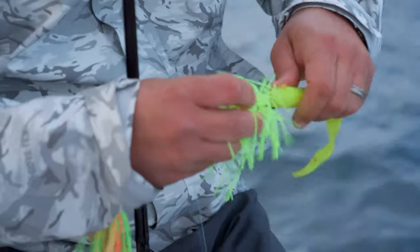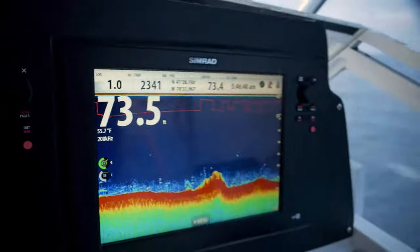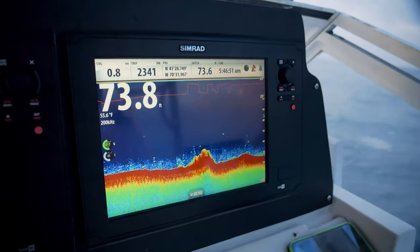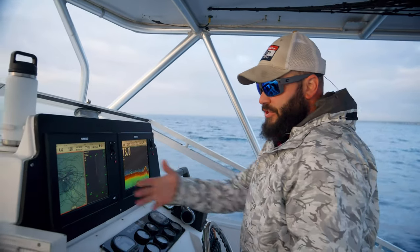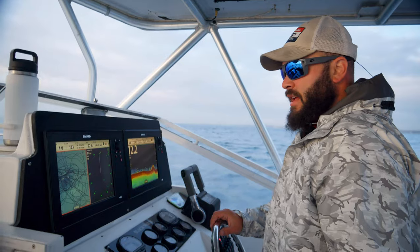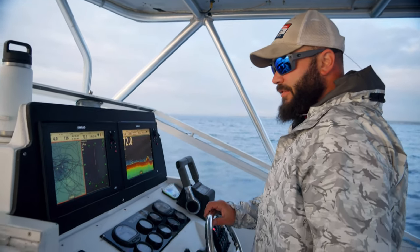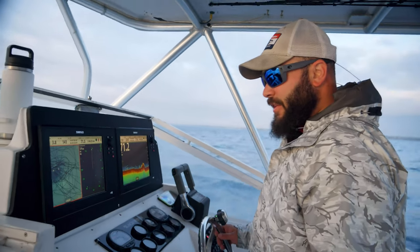So once you get these things on the hook, you're basically ready to fish. We're fishing 60 to 75 feet of water. First, you want to establish a drift, which you can see with the tracks here. I've been fishing this area pretty hard lately, and it's been very productive. There's been some nice fishing here. And when you have some tide like we do right now, the bite's been good.